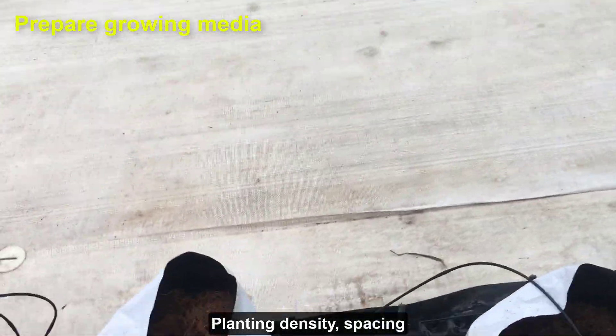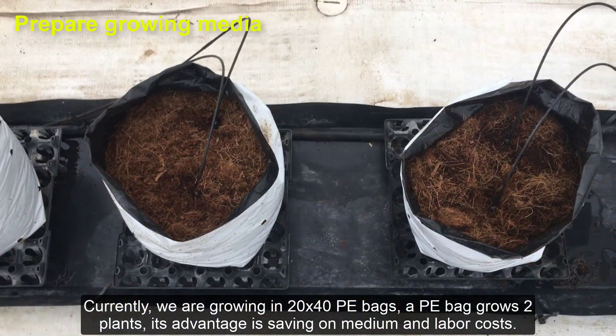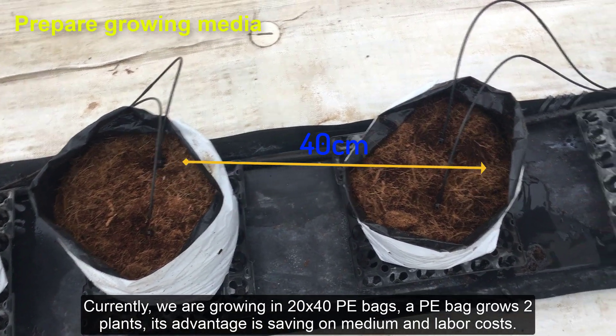Planting density and spacing: currently, we are growing in 20x40 PE bags, with 2 plants per bag. Its advantage is saving on medium and labor costs.